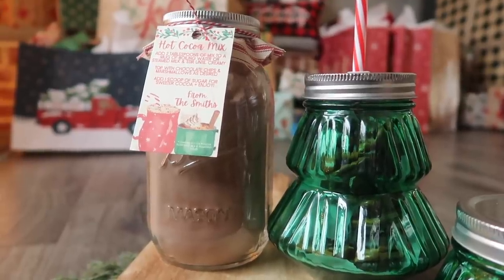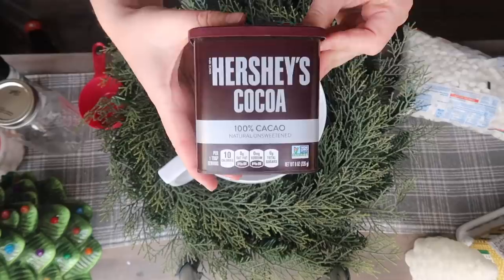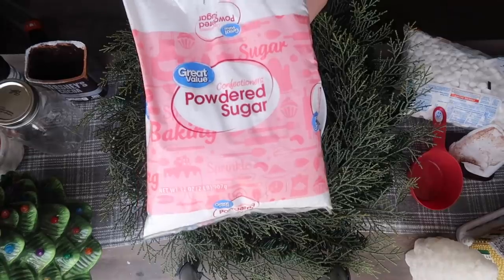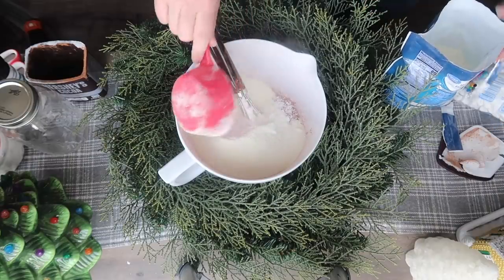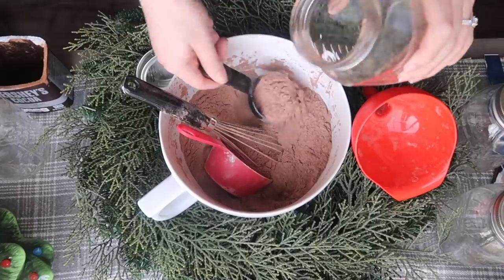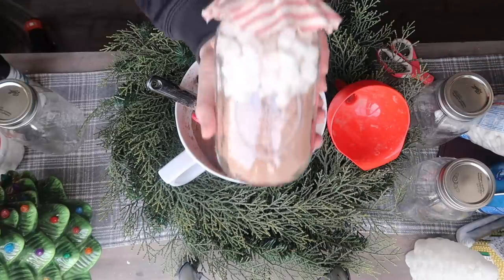I've been loving hot cocoa this year and what is better than getting a whole container of mix that you can make whenever you want with fun toppings at the top. This is another one that will literally take you five minutes to throw together. You just need: two cups of Hershey's unsweetened cocoa powder (the whole eight ounce container is two cups, so just dump it in), one cup of powdered sugar, and two cups of non-fat dry powdered milk — that's going to give your hot cocoa a milky consistency. Then add a pinch of salt, whisk it all up, and you're done. Take a scoop and fill it into your mason jar, then top it with some chocolate chips and some marshmallows.